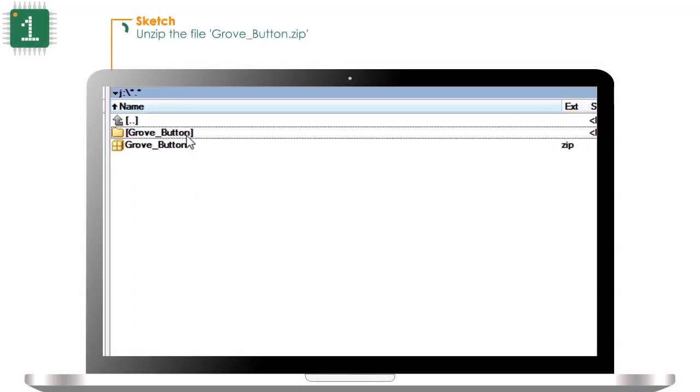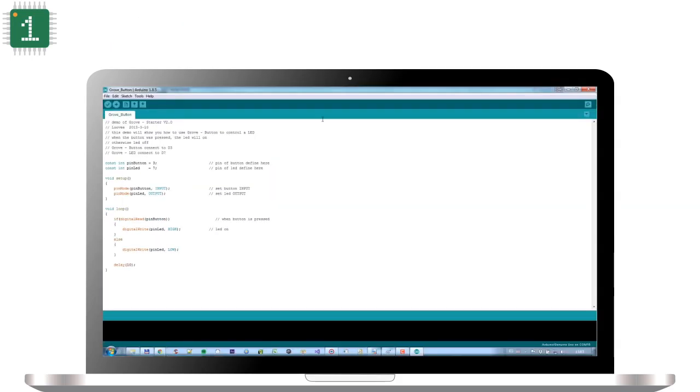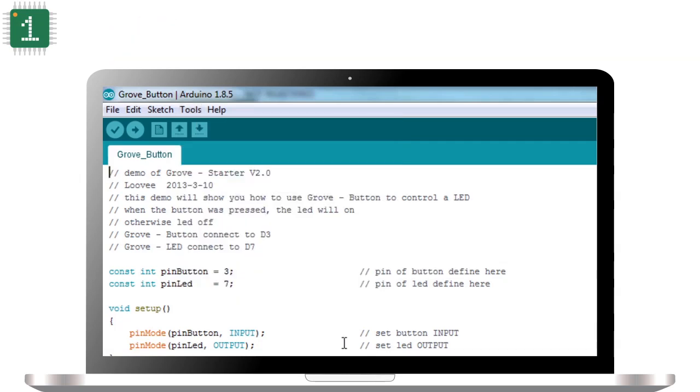Unzip the file grove baron dot zip. Double click on the file grove baron INO. Arduino IDE opens. Make sure that you have the CEDUINO board connected and that you select the COM port. In my case it's COM15. Upload the program to the Arduino.